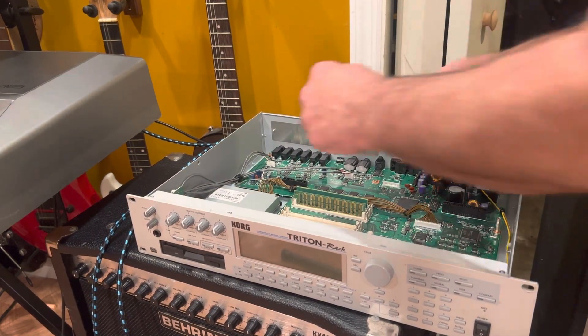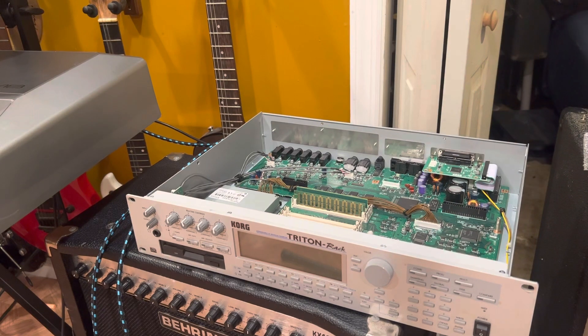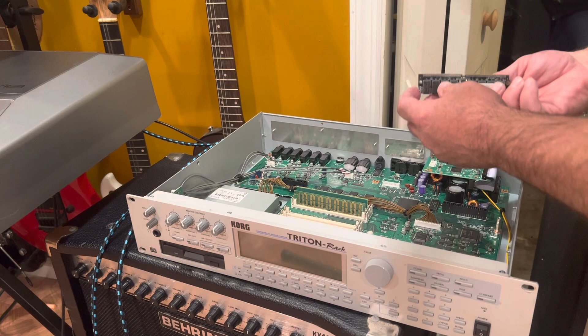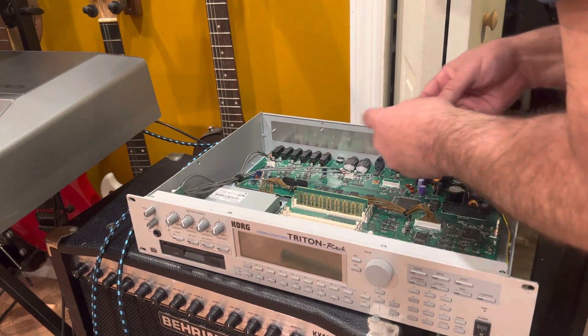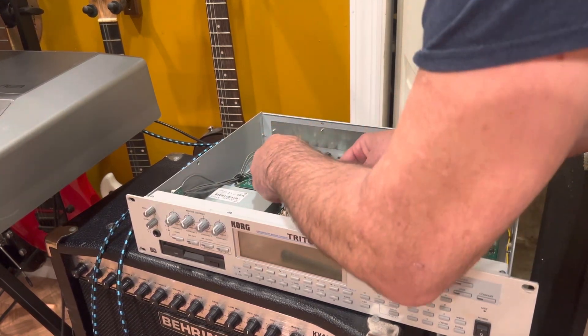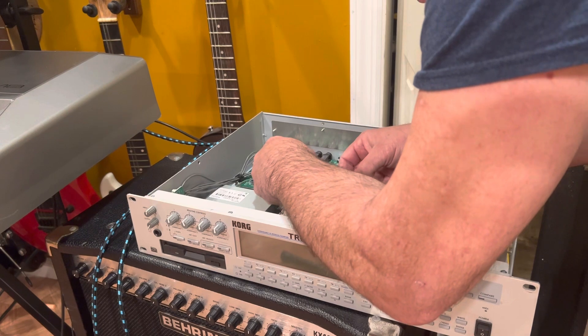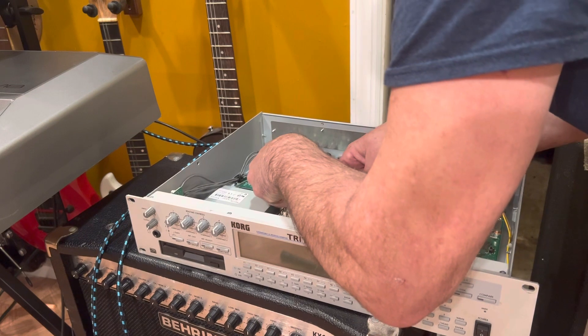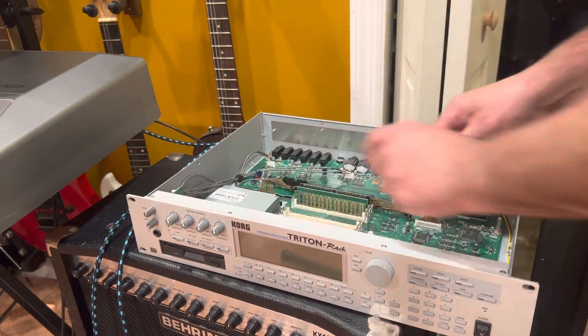This one I want to be really careful with because it's a big board. This one's also very difficult to see which way it's going to go. That's a big boy - there it is, nice, now they're in.